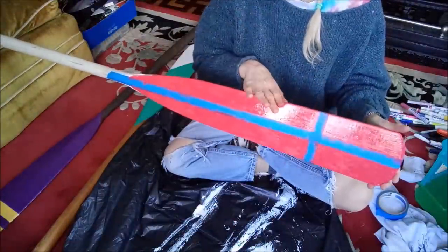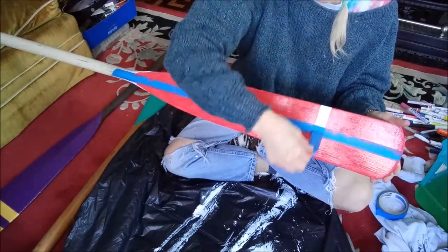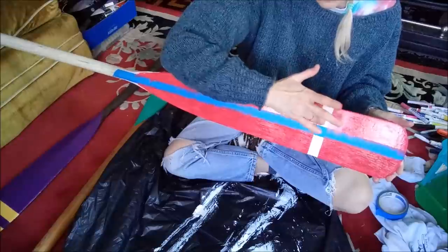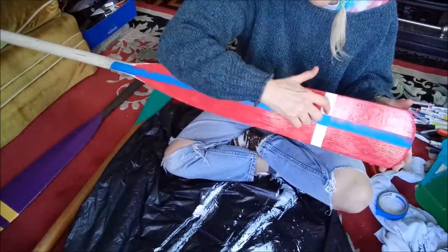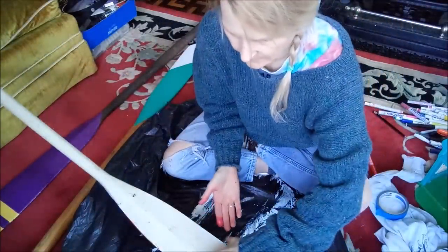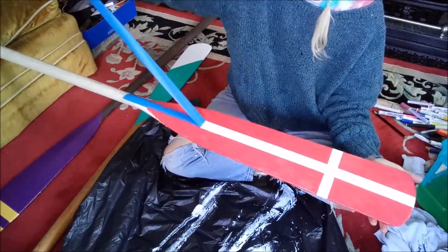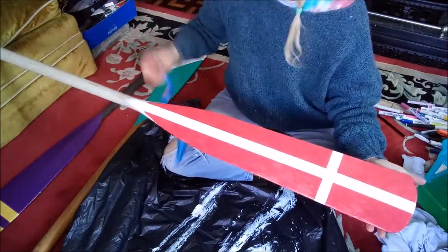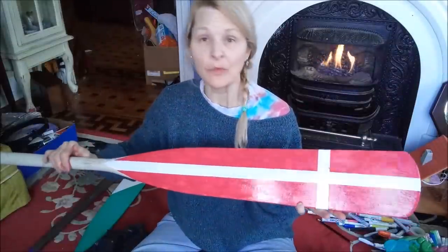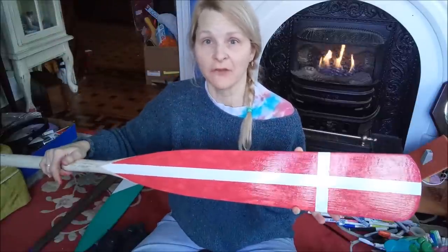Now we're going to peel the painter's tape off and see what we have. It always bleeds under — that kind of bugs me. There we go with this one, and now I just need to wait for Frugal Daddy to get the mounting on the wall situation straightened out.